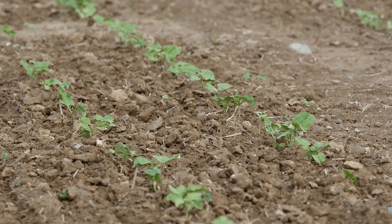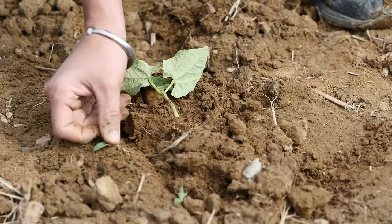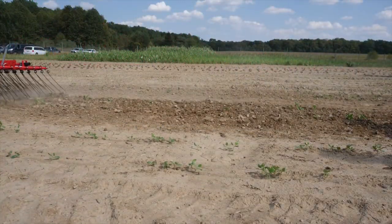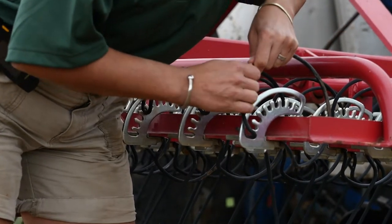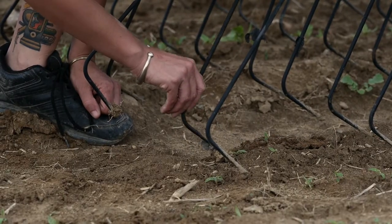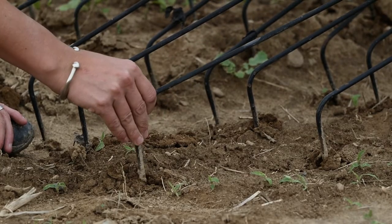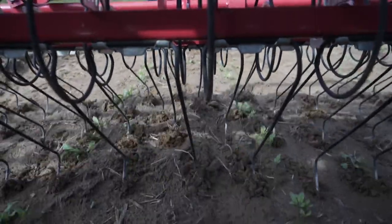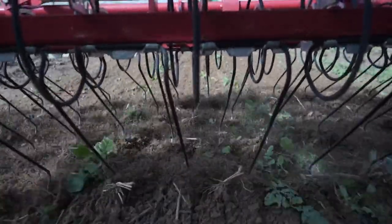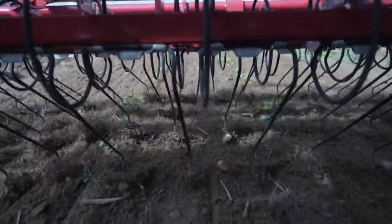Because the Tine weeder is only capable of uprooting white thread stage weeds, the weeder should be run every five to seven days for effective control. Setting tension adjustments so that the tine is more aggressive will decrease the vibration, but will break up crust and uproot weeds and potentially crops. A looser adjustment will increase vibration. When crops and weeds are at the correct size, the vibrating tine will move around the well-rooted crop and dislodge or uproot the small vulnerable weed. When the size of the crop and weed are not correct, there will be more damage to crops and less control of weeds.